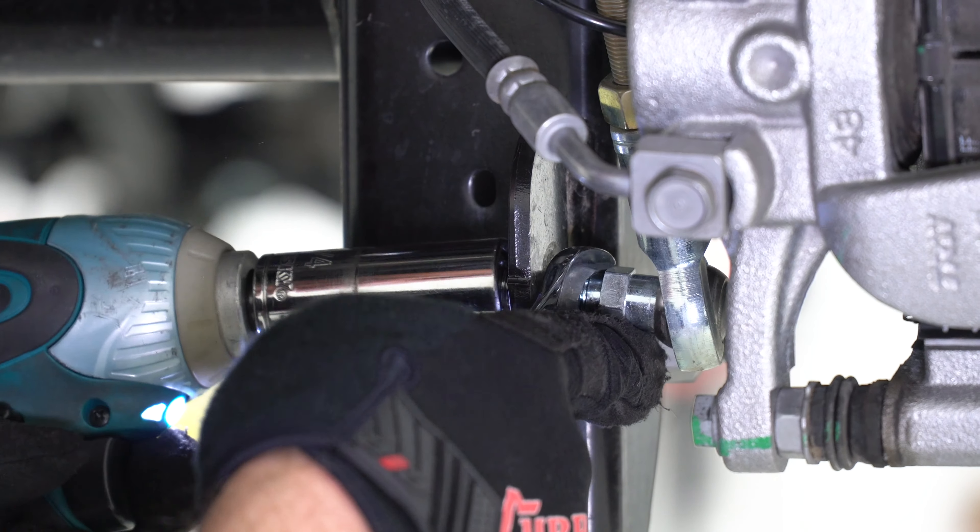The rear track bar is the next item to remove, using a 21 millimeter socket at the housing's bracket. Once the hardware has been removed, lift the bar out of the bracket and up to the exhaust where it needs to be tied so it won't interfere with the new axle installation.